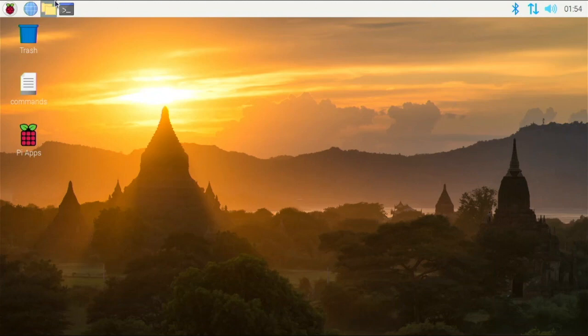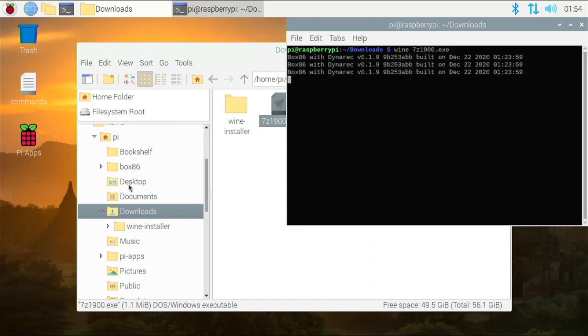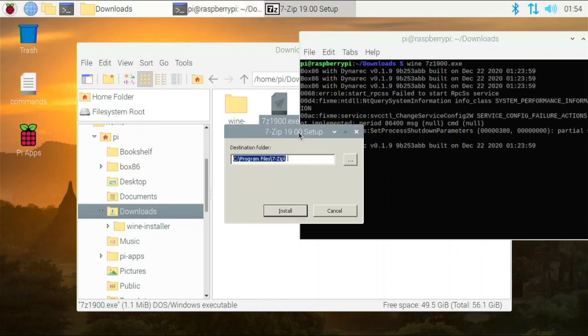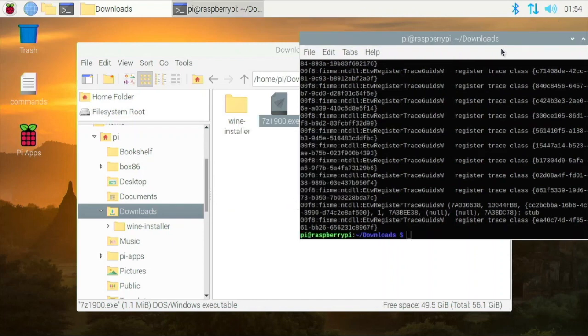To test this, open up the file explorer, go to Downloads, and there's the 7zip.exe. Go to Tools, open the current folder in terminal, and run: wine 7z1900.exe. Hit enter and it's going to try to run the exe file. Here is the 7-Zip 19.00 setup installer — just hit install, it copies all the files, and it says 7-Zip is installed. Close the installer and close the terminal.